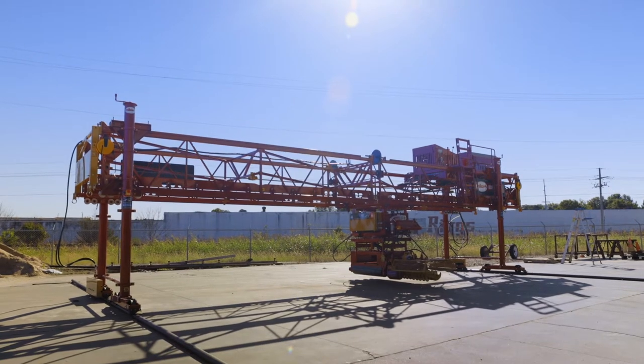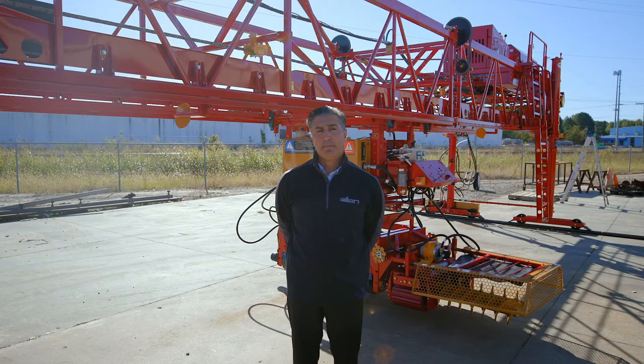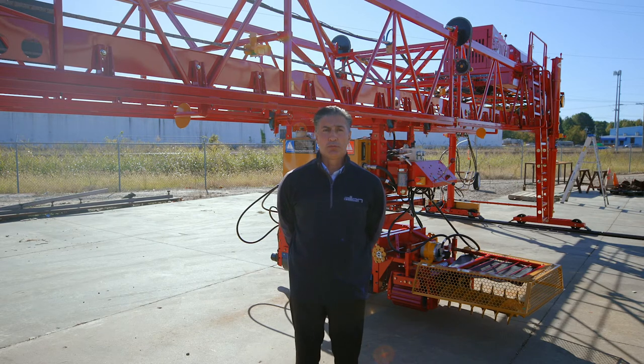Behind me is the 4836 BDF. We offer this in two models. The 4836 — the 48 represents the length of the paving roller and the 36 represents the depth of the frame. The 6048 represents a 60-inch paving roller and a 48-inch depth frame. These two models are specifically used for bridge decks but can also be used for airport work as well as roadways.